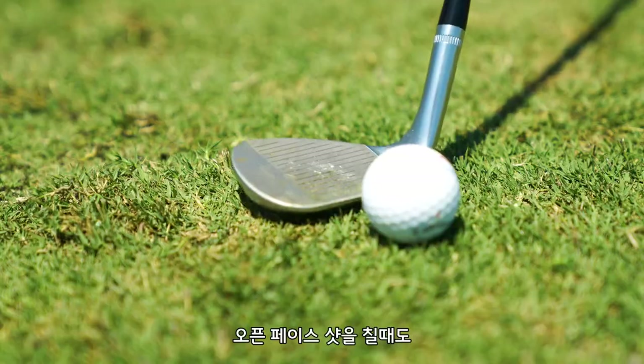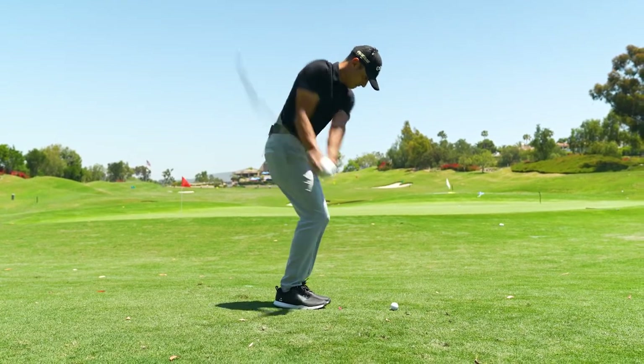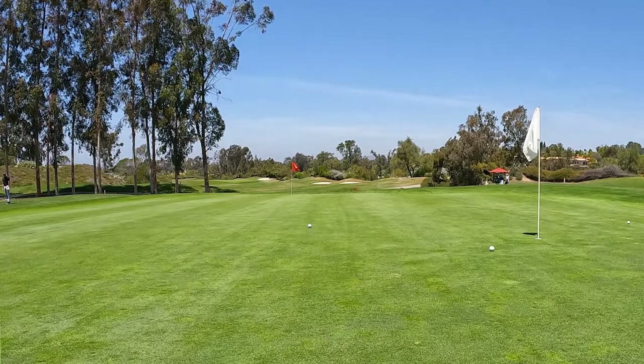This wedge just will not dig. Even on these open face shots, if I get aggressive on it — this is kind of tricky grass — it won't dig. Look at that, you can hear it, you hear that click. And that ball had a ton of spin on it too.